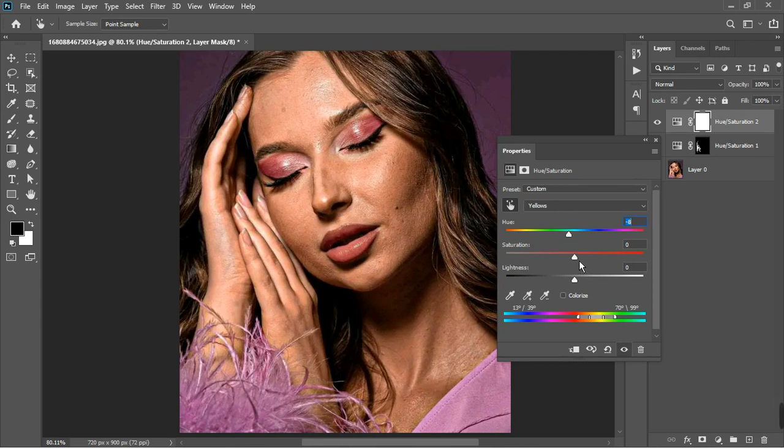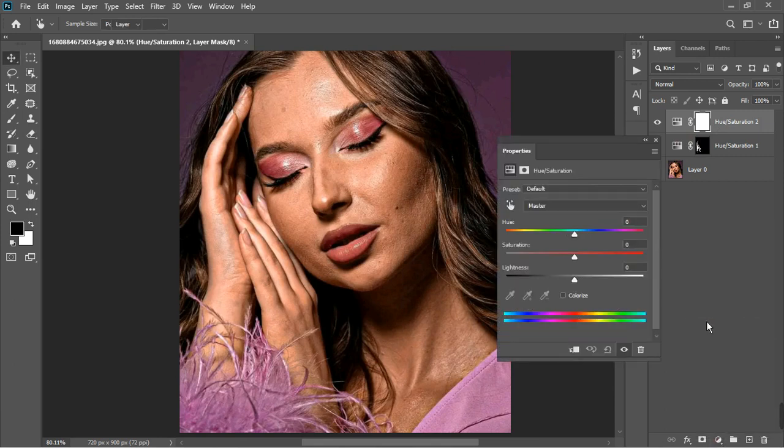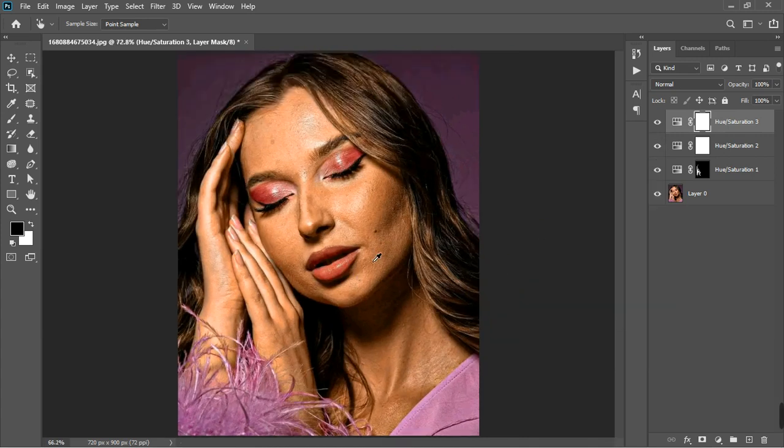One more thing we can do is create another Hue/Saturation layer. I'm going to use the hand tool and select the face — it's going to bring up the red channel. We can move this forward and see what it's doing to the photo — not too much. Increase the saturation and you can see how lovely it brings out the skin tone. Taking it to the extreme adds more color to the skin tone. I'm going to close it.